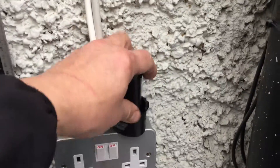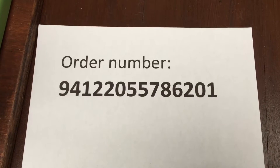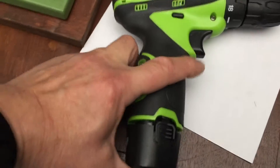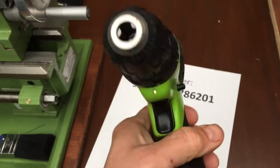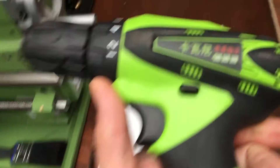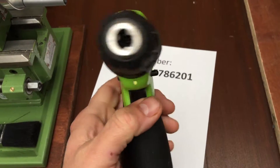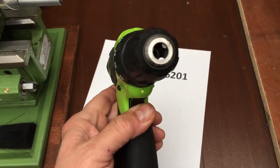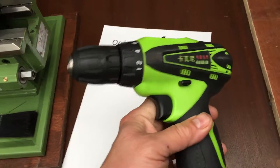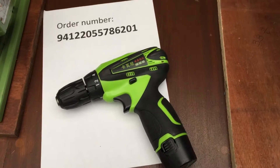I disconnected the battery — this is the drill, and this is the order number. I put the battery into the drill to see what happens. When I gently press the trigger, the light goes off and that's it — nothing. So basically, the battery has no power and it's not getting charged from the charger. I don't know — see what you can do, get back to me.